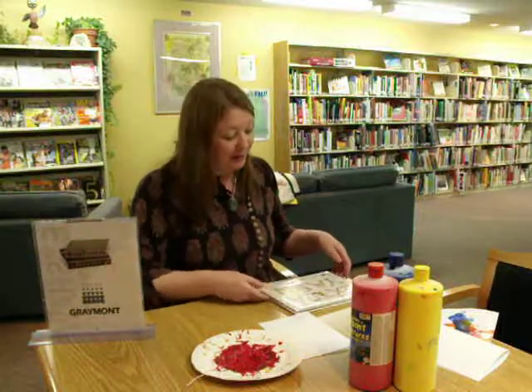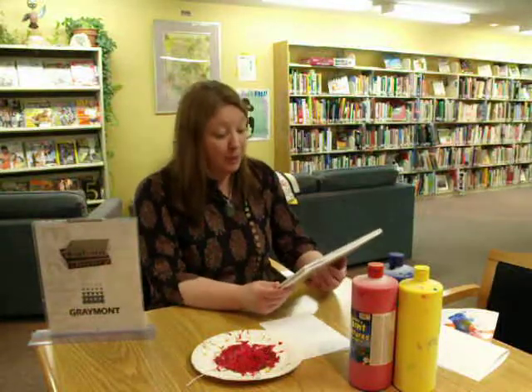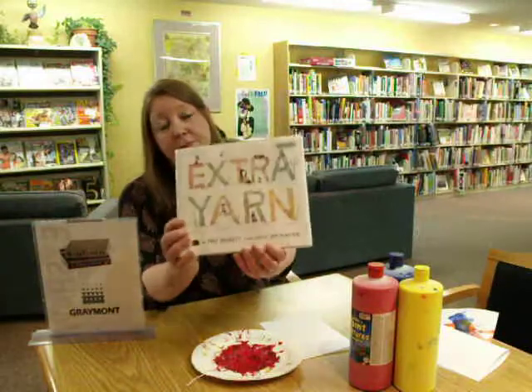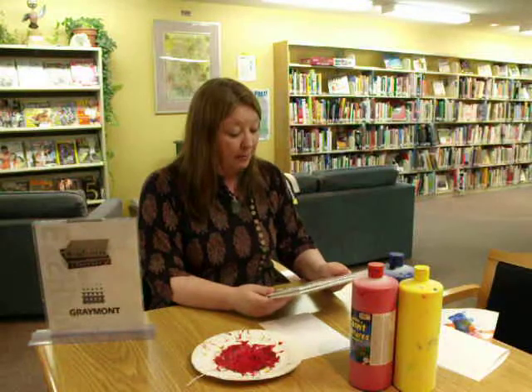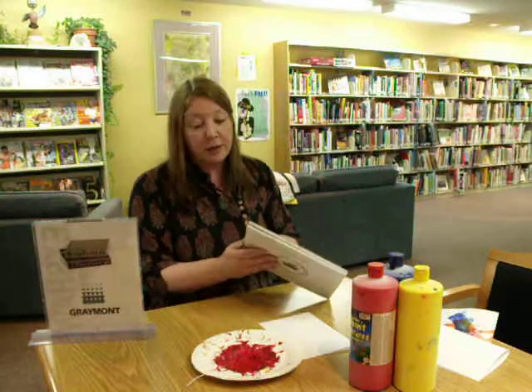Hi, this is Rose from Beekhorn Library again. This morning for preschool, we read a book called Extra Yarn. Here's the cover. Very cute book, fun to read with kids, by Mac Barnett and illustrated by John Classen.